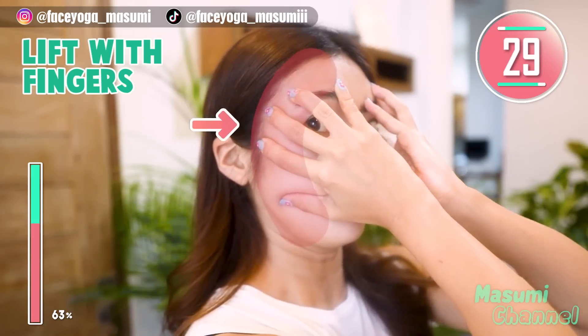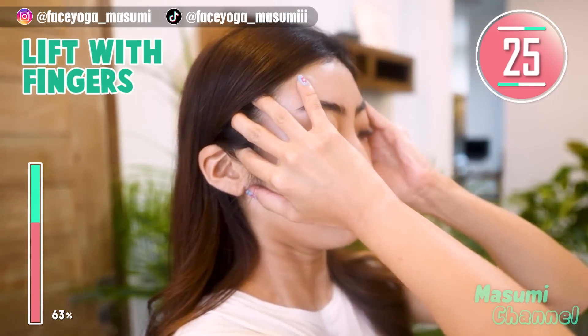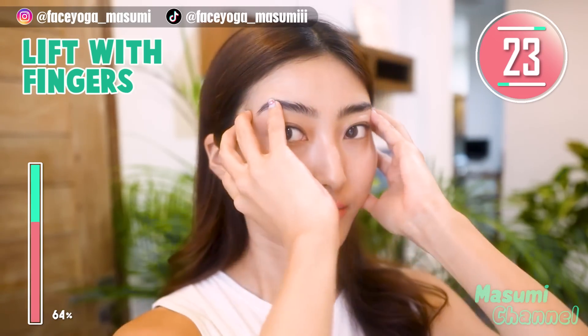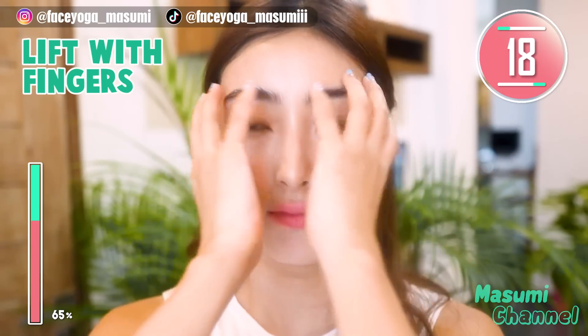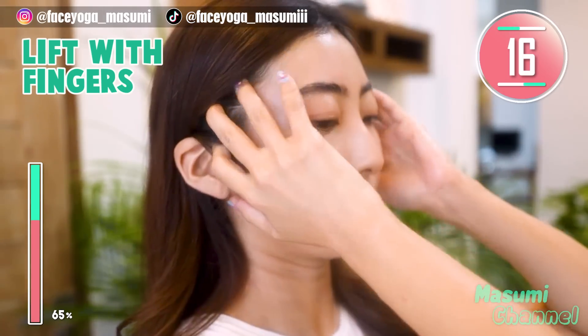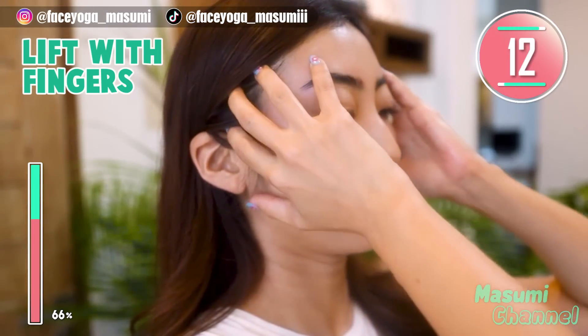Press your fingertips on the side of your face and then press inward gently. Repeat this movement for 20 more seconds. If you want to reduce laugh lines, we have to focus on other areas of the face as well.